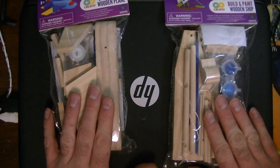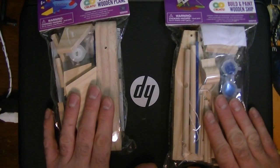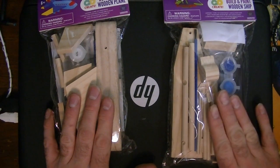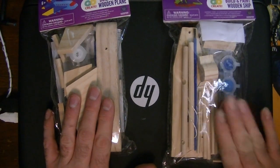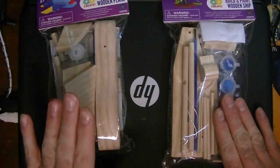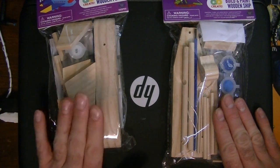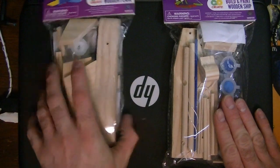I'll open the boat so we can see what's in the box. I'll paint it off camera and everything. The plane I am not going to paint - I have a special project for it that I'll get to at the end of the video.